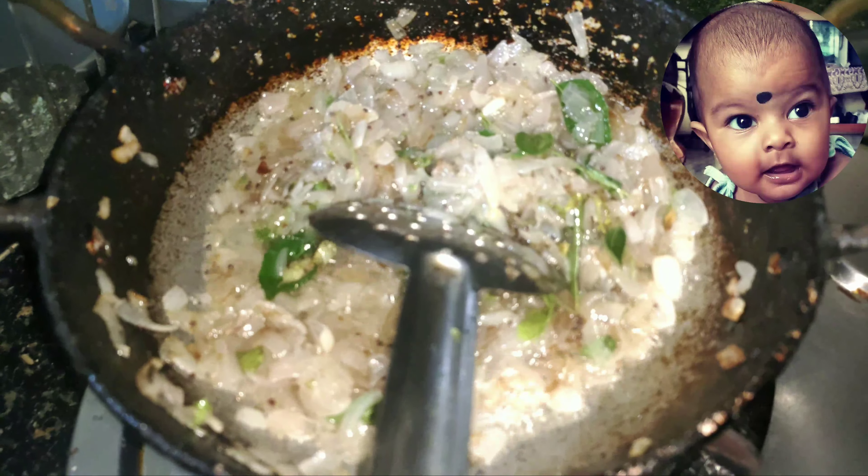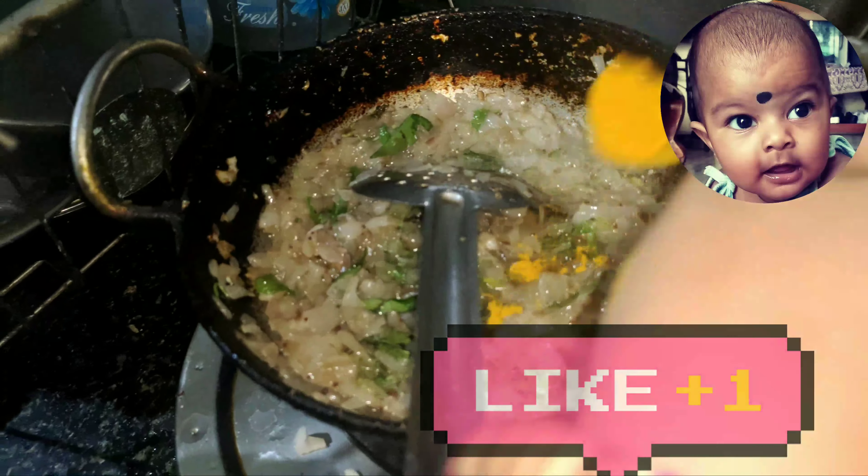Add the olive oil paste. Add the olive oil.